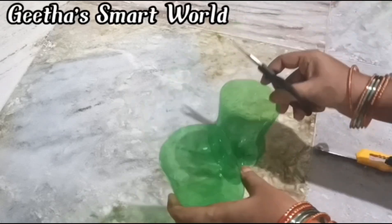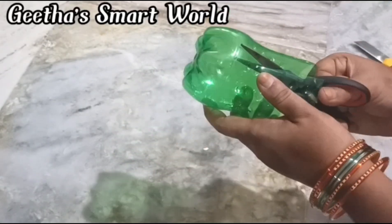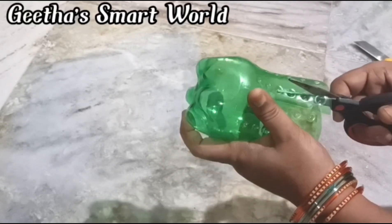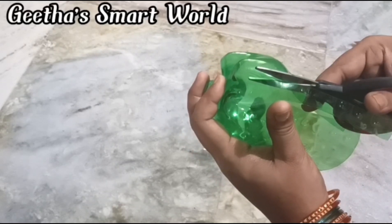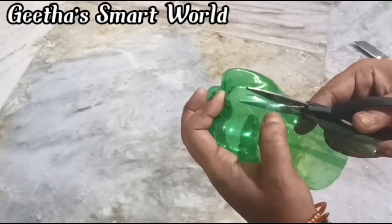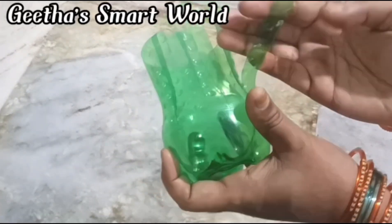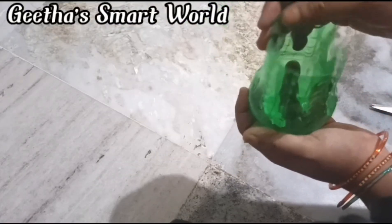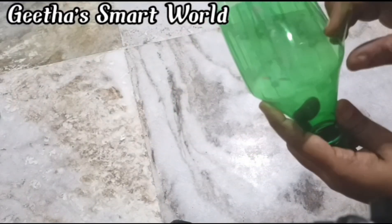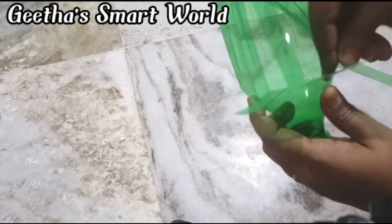I will cut two-inch sections from the cut pieces. Then cut those into half again. We will finish our whole row by making shapes — cutting out strips and then cutting the strips. We will keep our width at the top.